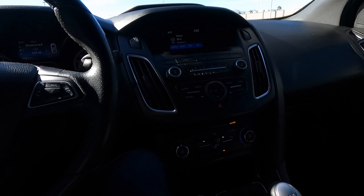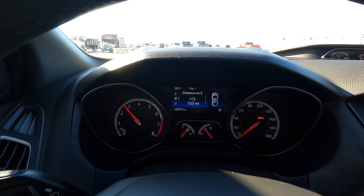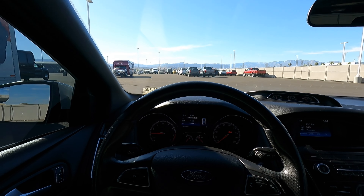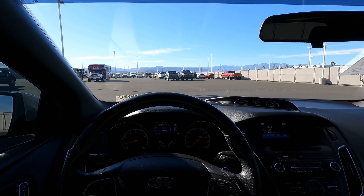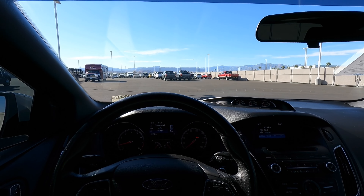Now let's get to my favorite part — let's take this ST for a spin. Let's first do a little rev. I know it has that piped-in noise, but it sounds so good that it's okay in my opinion. I strongly recommend getting an aftermarket exhaust for your Focus though, because this exhaust does not make much noise at all.